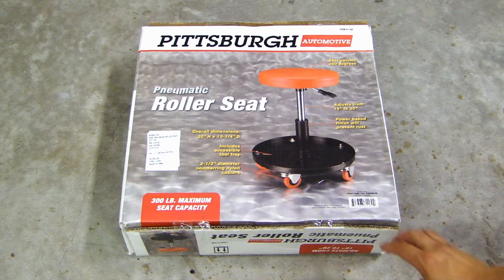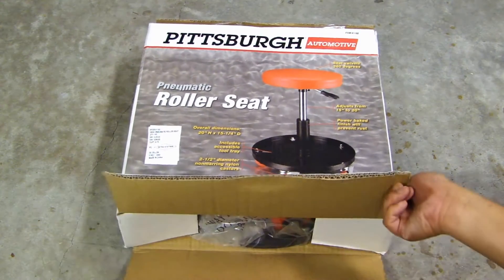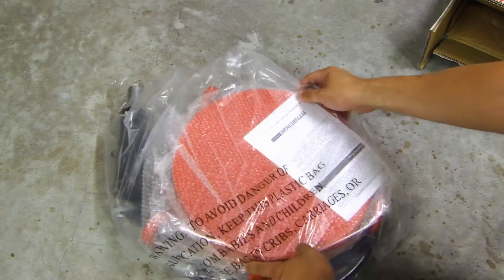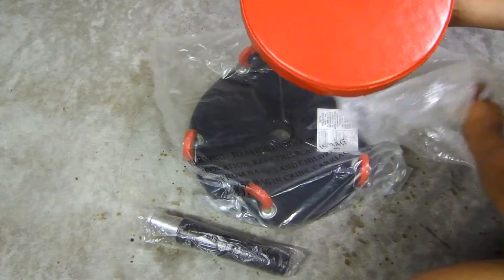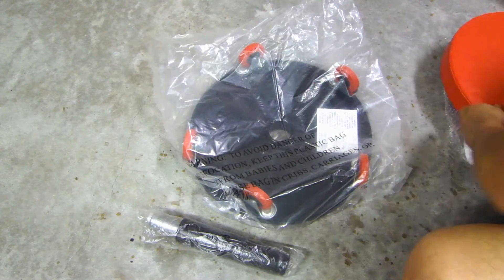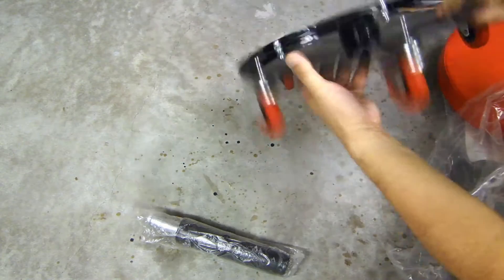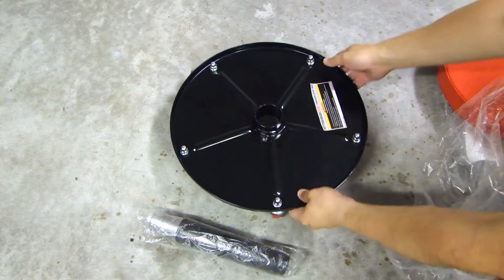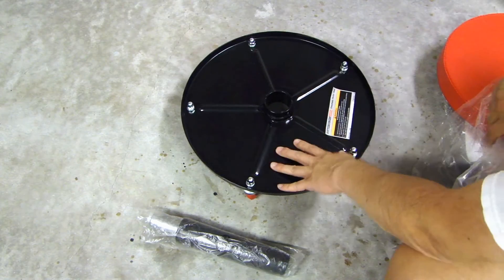So let me open this up and show you what's inside. Here's the seat cushion itself. And this is the bottom tool tray — it's powder coated.